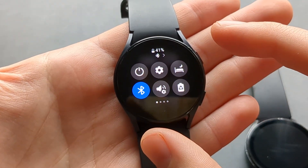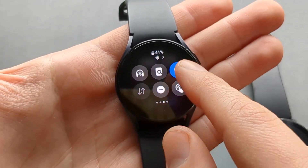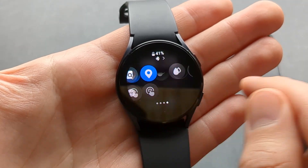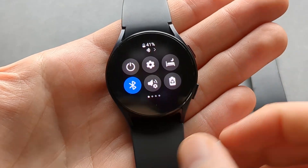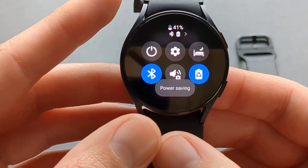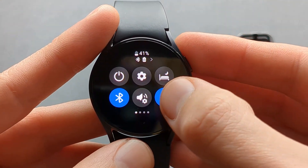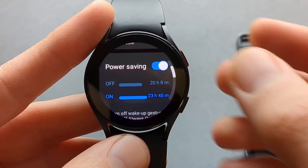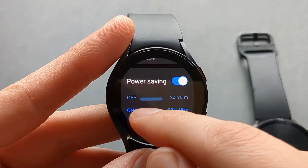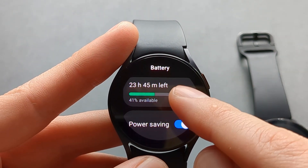Or you can click the add button to add it if you don't have it. To turn it on you can simply press on it and it will enable this power saving mode. Also if you press and hold on this power saving mode, it will bring you to the power saving options screen.